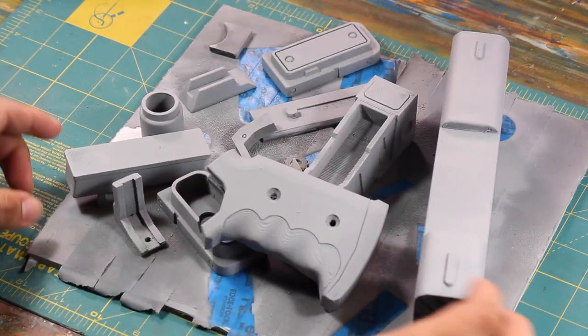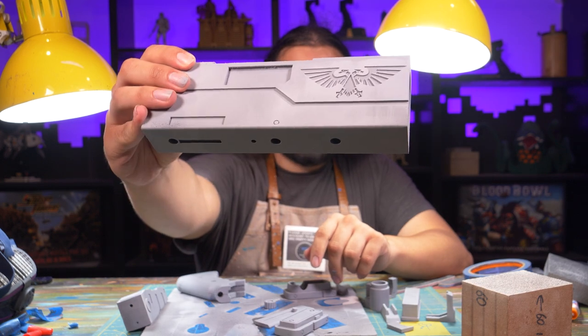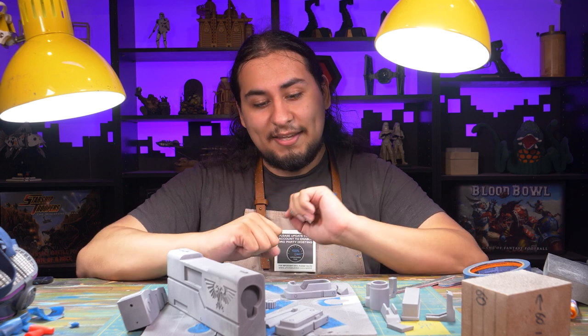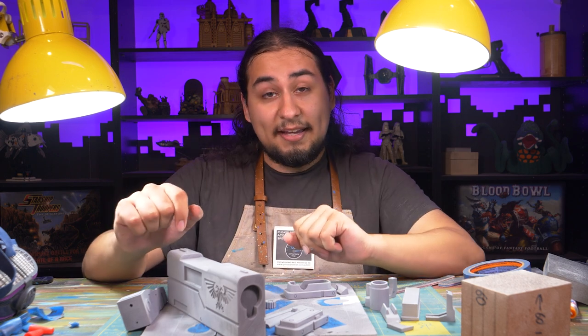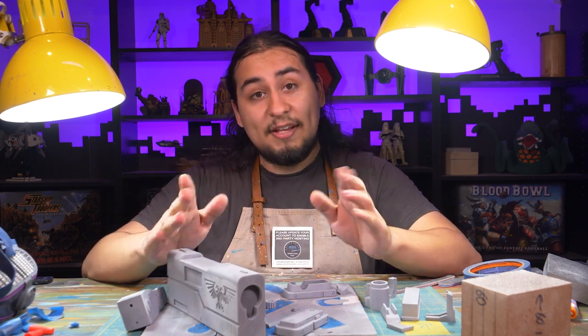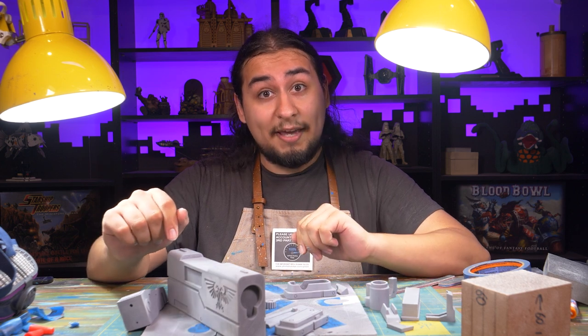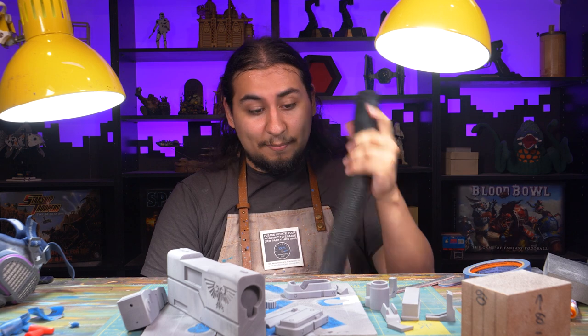All my parts are primed and looking pretty good. I learned a valuable lesson - don't spray paint in direct sunlight during the hottest part of the day. I had a problem where the paint was landing on the model dry. I gave it a few hours to cool off, respray painted everything in the shade, and it turned out great. So I started this project by giving everything a nice light sanding, and now I have to do it all over again. This stuff is gonna be hella toxic so I'll be masking up again with a vacuum standing by to catch as much of the dust as possible.